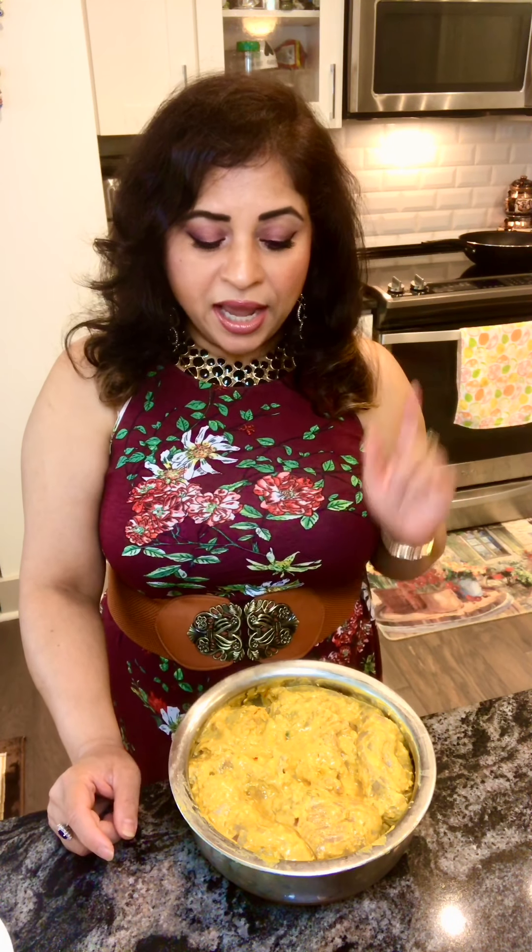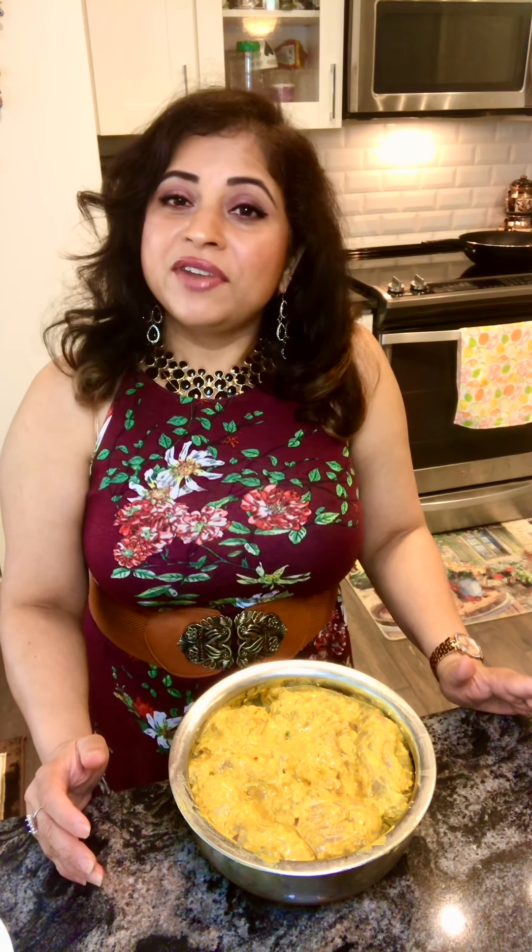I've marinated the chicken with four tablespoons of plain Greek yogurt, one whole big lemon squeezed in, and one whole heaped tablespoon of ginger-garlic paste mixed with a little chili. For the ginger-garlic paste, you can take about two to three inches of ginger, seven or eight cloves of garlic, along with one chili, then chop it in a chopper or grind it and use a heaped tablespoon of that.